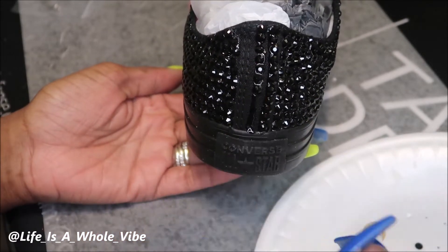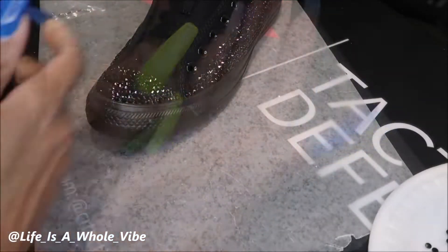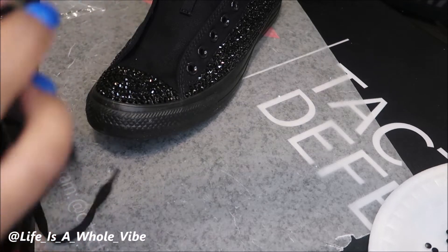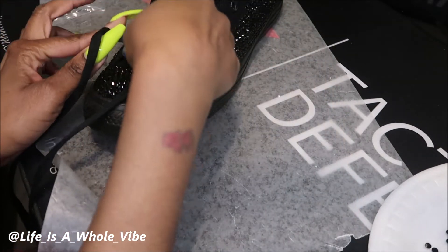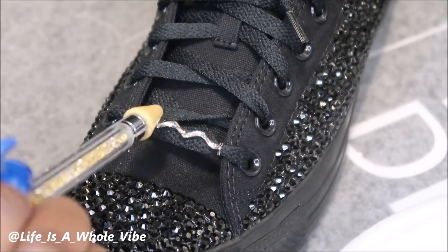This is a shoelace charm and I'm just going to add that on to give it a little extra jazz. They look cute as is with the silver, but I'm going to add black rhinestones to the charm because she's wearing all black — I didn't want to throw anything off, so that's why I added the black.